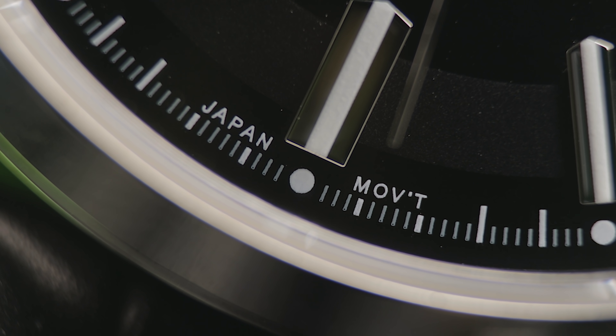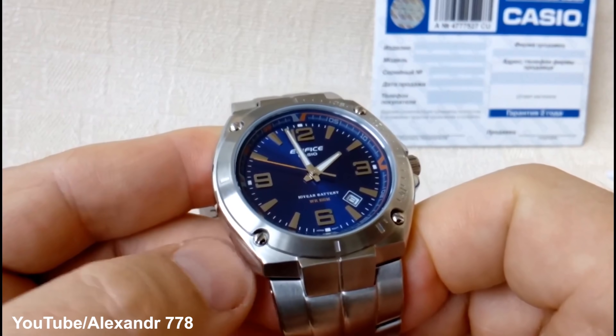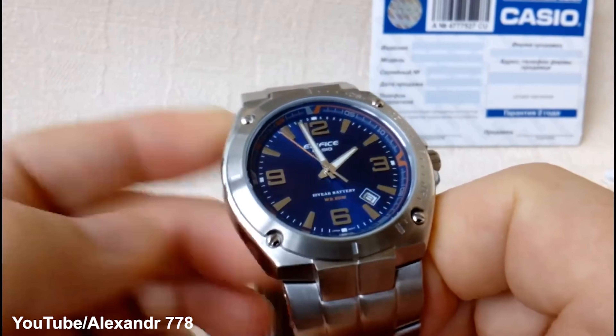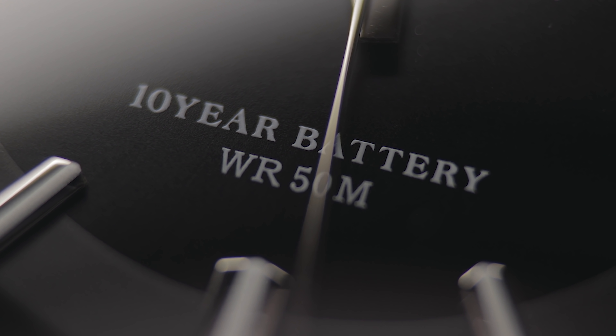The movement in question is the calibre 2719. Unfortunately, I've struggled to find any decent information about this movement, as Casio likes to keep things very secretive, although it does seem to be present in many of the popular and more expensive Edifice watches also produced by the brand. Overall, the movement's pretty quiet, but you can certainly hear it when you put it up to your ear, though this should give you no problems if you were just looking to leave it by your bedside at night. The battery within the movement has an advertised 10-year lifespan, which is very impressive and means you won't have to mess around removing the rear.